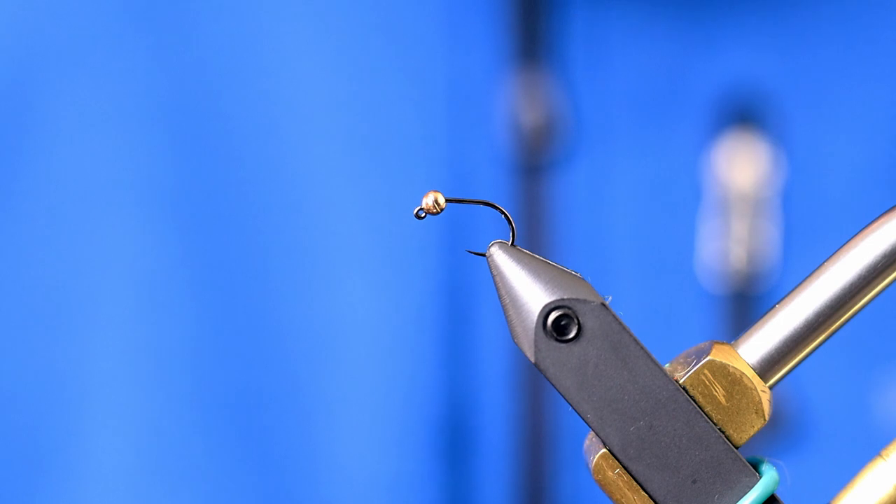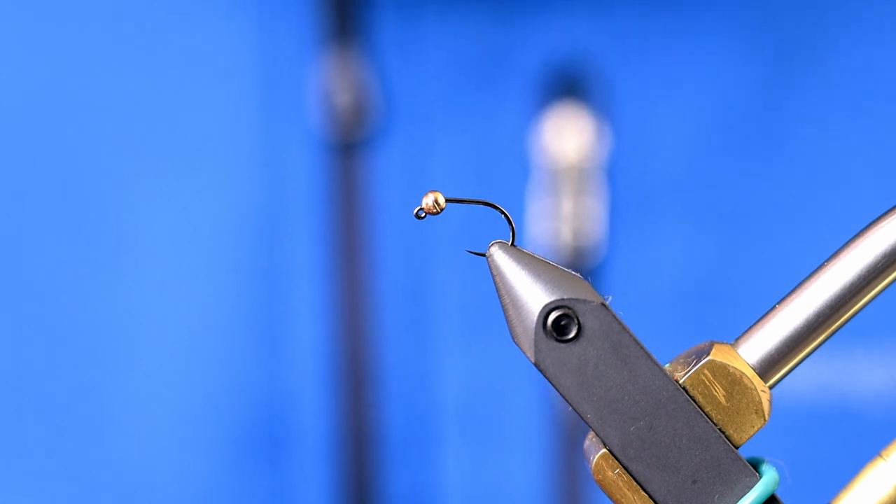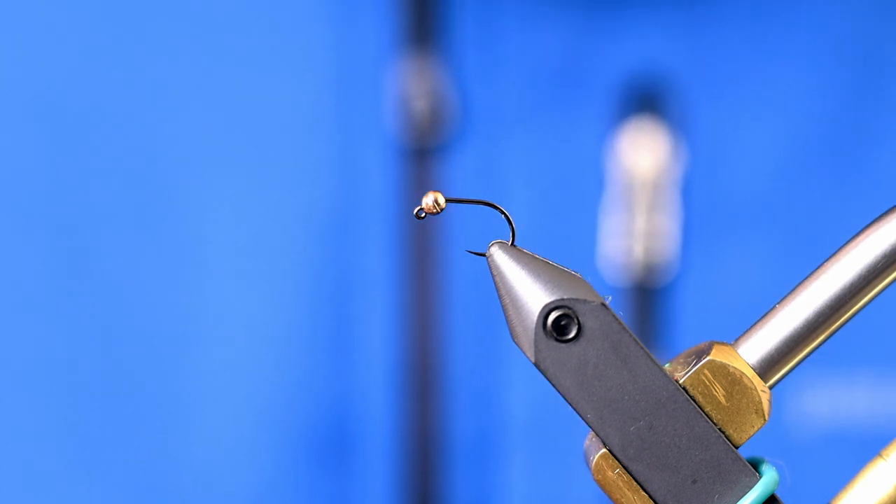Hi, my name is Randy Hanner. I'm the e-commerce and social media manager for Front Range Anglers. Today I'm going to be tying a traditional Frenchie on a jig hook. The hook I'm using is the Umpqua C450.